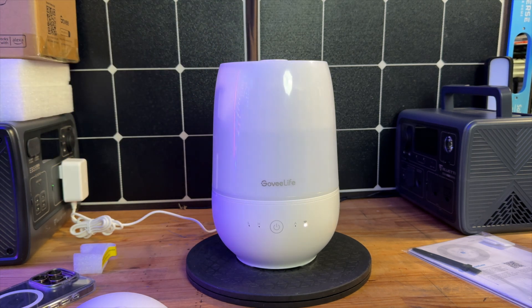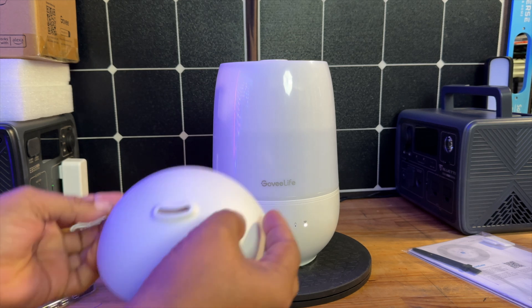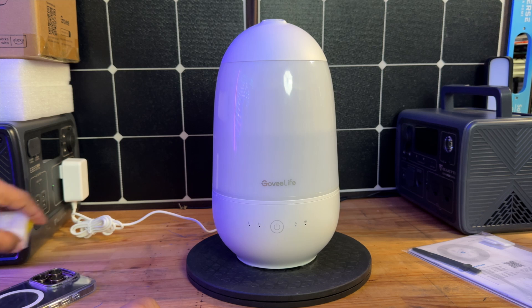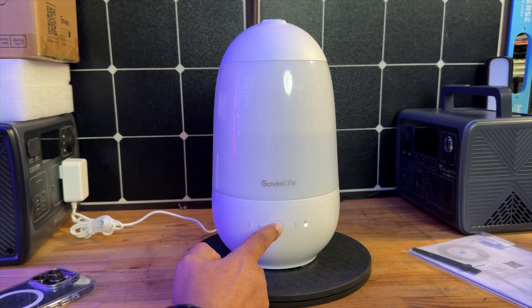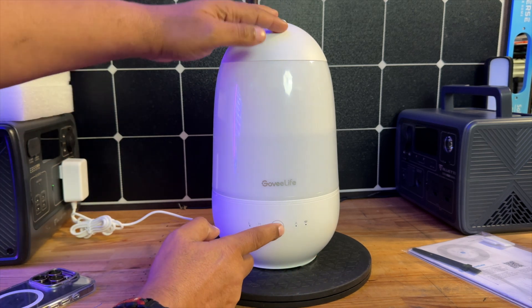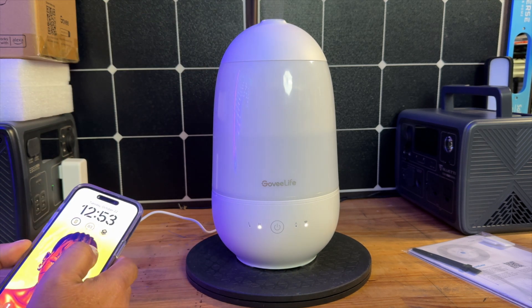There we go — we've got enough water in there. Let's go ahead and place our lid back on top. At this point we can just power this guy on. Here's your power button — you're just going to press that to turn it on. It does give you your Wi-Fi indicator light right here as well.